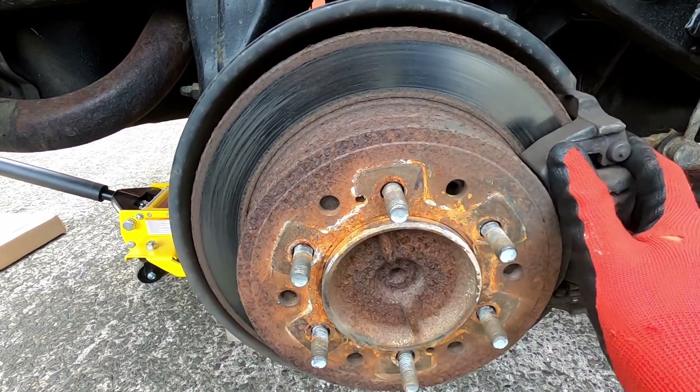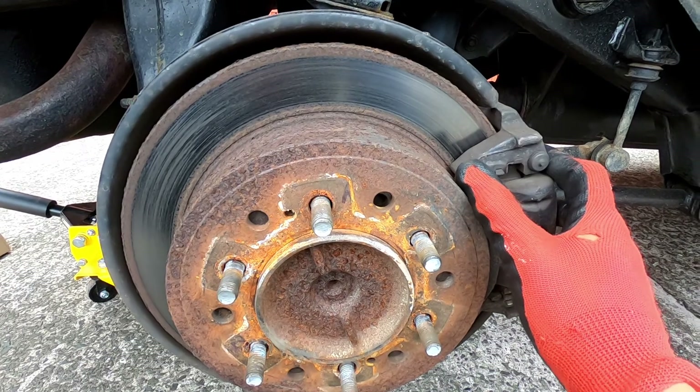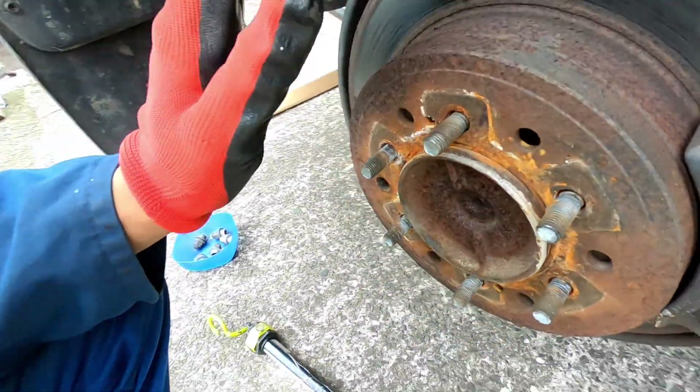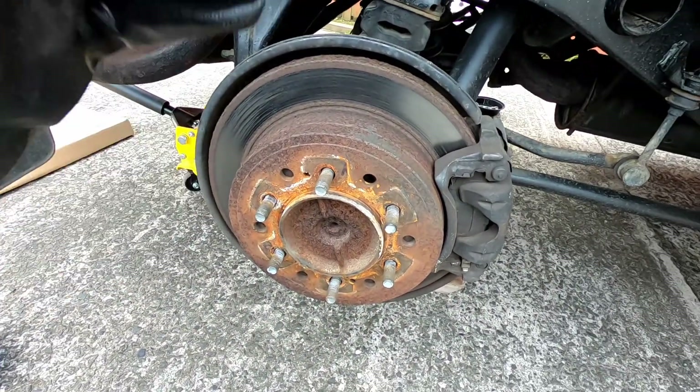So I'll be taking off the caliper, which is held in by those two bolts there and there at the bottom. I'll be taking both those two bolts off and inspecting the brake assembly on this side and on the other side.